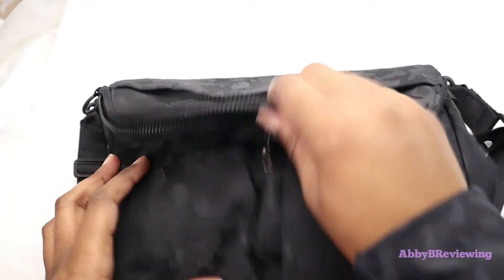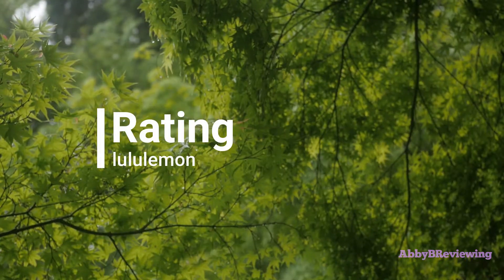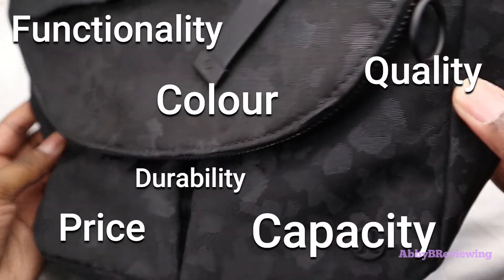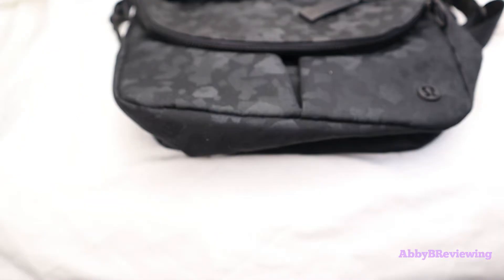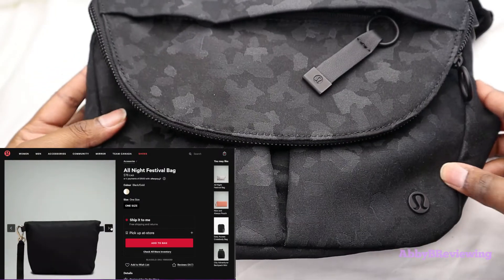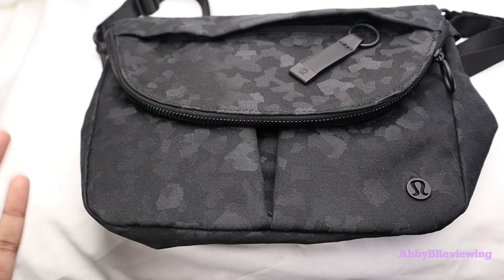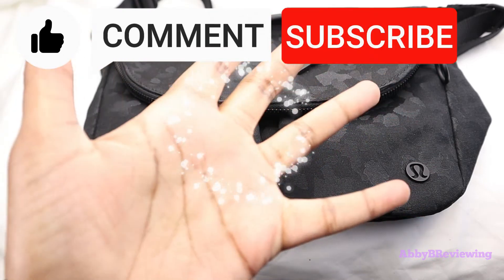Considering the price, quality, color, functionality, and capacity, I would give this a 9.1 out of 10 and I definitely give it a thumbs up. If you're interested in getting the Lululemon All-Night Festival Bag five liter, I have the link in the description. That's all I have for today — I hope you found this helpful, and if there's anything I missed just drop a comment below. Thanks for watching, and make sure to like, comment, and subscribe. Bye!